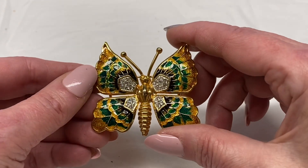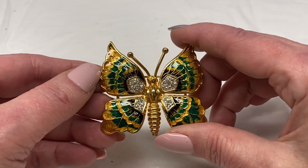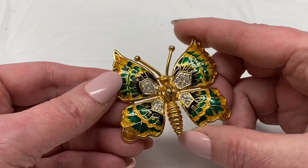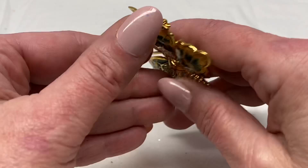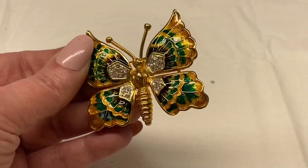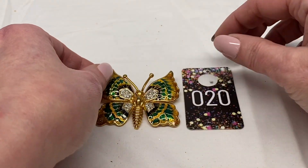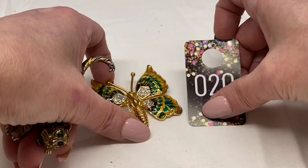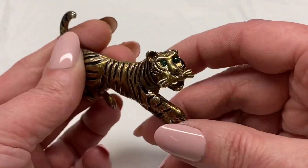Here we have a butterfly, clear rhinestones, gold tone metal, nice glossy enamel, unmarked. It seems pretty well made. I'm going to say number 20 for $7.00.